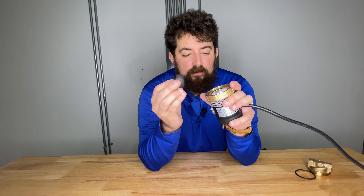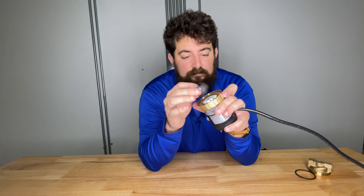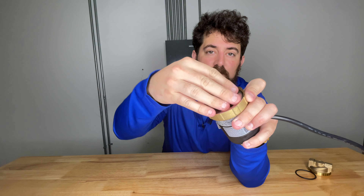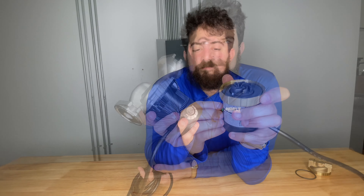Now let's talk about ECM motors. ECM motors, or electronically commutated motors, use magnets to spin the impeller. These magnets constantly change polarity, which spins the impeller without the use of a seal or a shaft, and it creates a lot less leak paths.